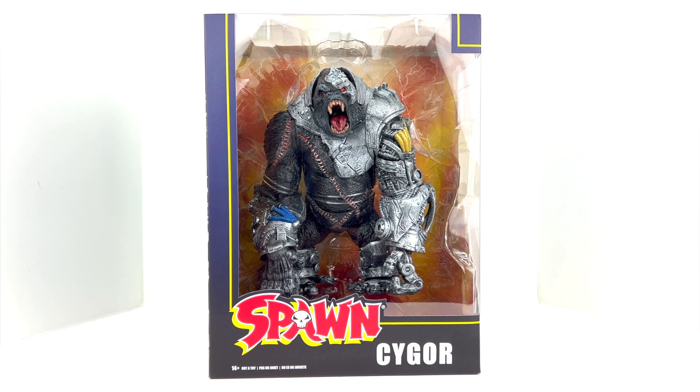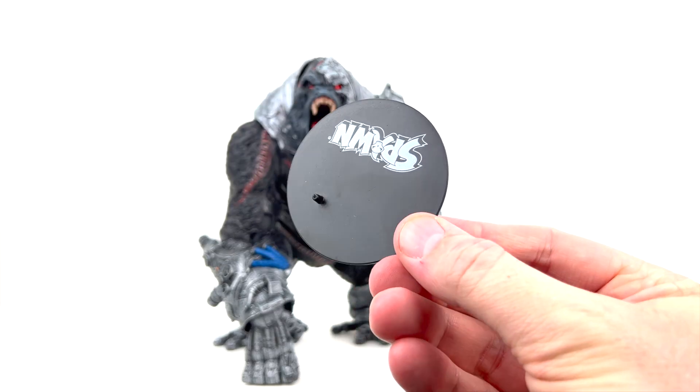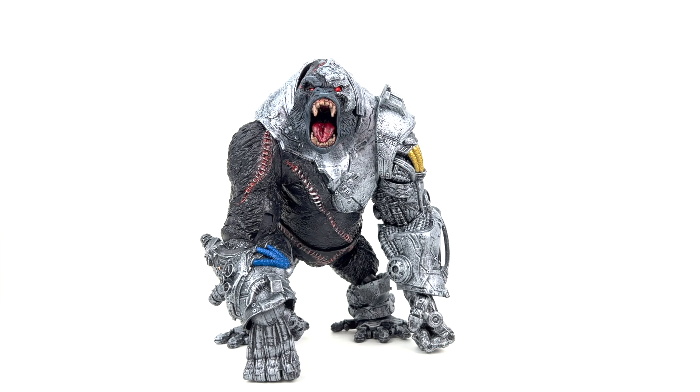Alright, Cygor is out of his packaging on the review table. Let's take a quick look at the accessories — wait, we don't have any accessories. For a $49.99 figure I was expecting accessories, but we do not have any. We did however get a peg stand with the Spawn branding on it. This guy is pretty much going to be standing on four legs — or two arms and two legs I guess.